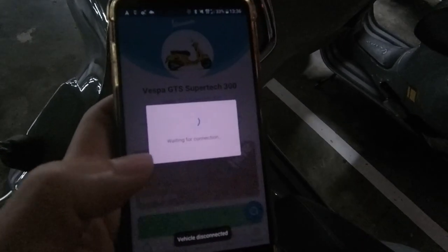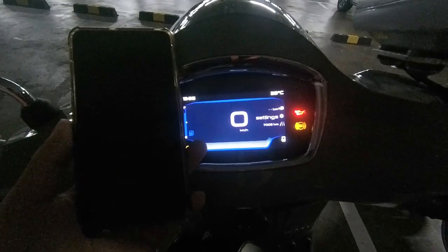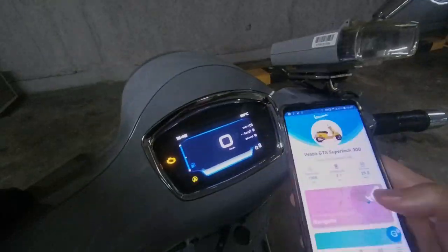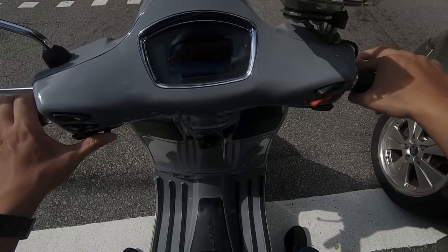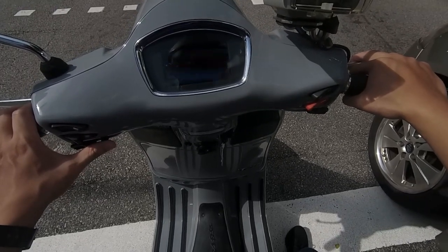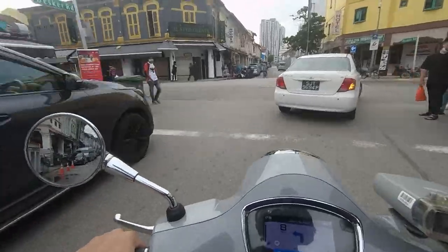New technology tends to be unstable, and that's the case here. The TFT display, the app, and Bluetooth connectivity are hard to connect and constantly cut off or idle. The menu is not intuitive — you need time to understand and pair everything. The screen is also very glaring under sunlight, so you can't see much due to the reflection, which defeats the purpose of having the navigation system on screen.